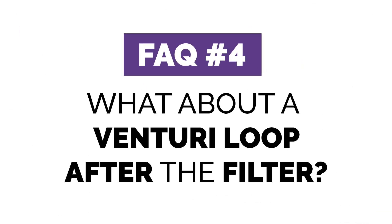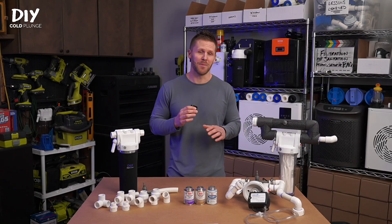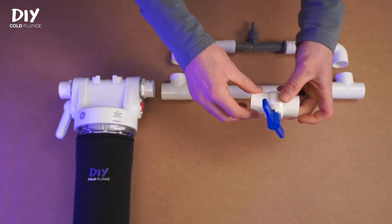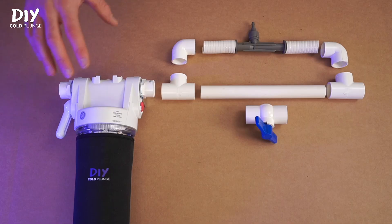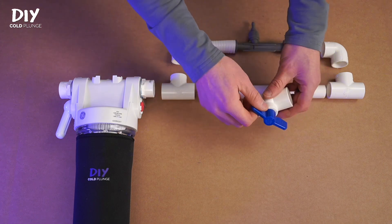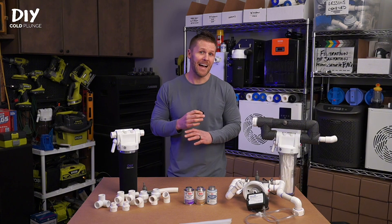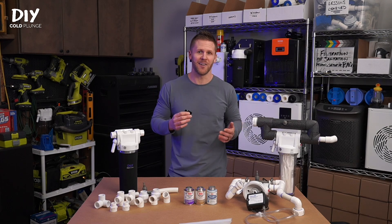But what about utilizing a venturi loop? That would increase your overall footprint and complexity in your plumbing system. And remember, these tubs are pretty small, so you only have so much space to begin with. Setting it up like this, you will need to add a ball valve to direct water to the venturi, which in theory is fine to start with. But as your filter collects debris, the overall flow through it will slow down. That means you will constantly have to monitor and adjust the ball valve to ensure that you're sending proper water flow to the venturi to create the vacuum. This is just extra hassle and maintenance that I personally don't want to deal with. And if you don't stay on top of it, water can backflow through the tubing into your generator, damaging it.